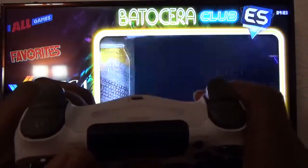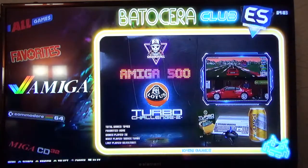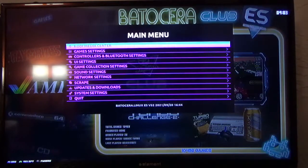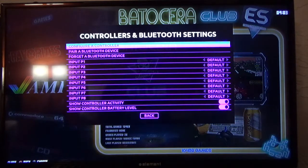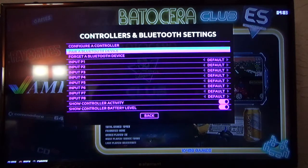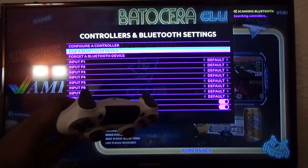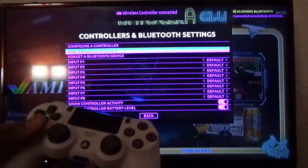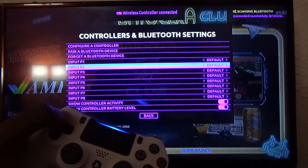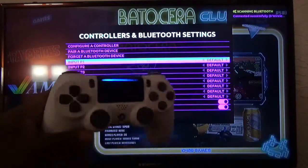You'll see a blinking light just like that. I'm going to use my keyboard, pull up the menu, go to Controllers and Bluetooth Settings, Pair a Bluetooth Device, and you'll see it pair. Look in the corner — boom, recognized! Just like that, simple. The PS4 controller works.